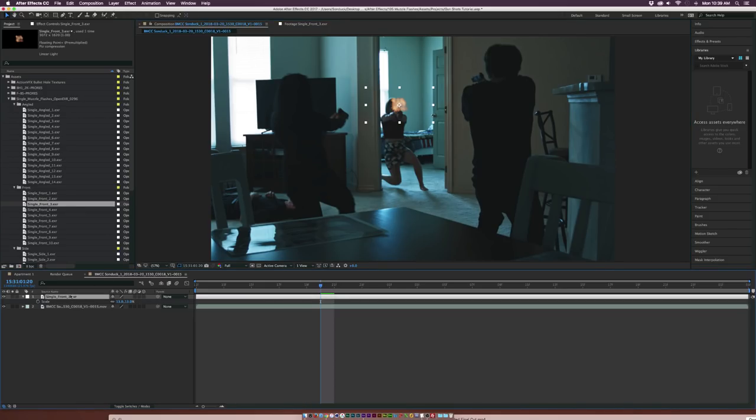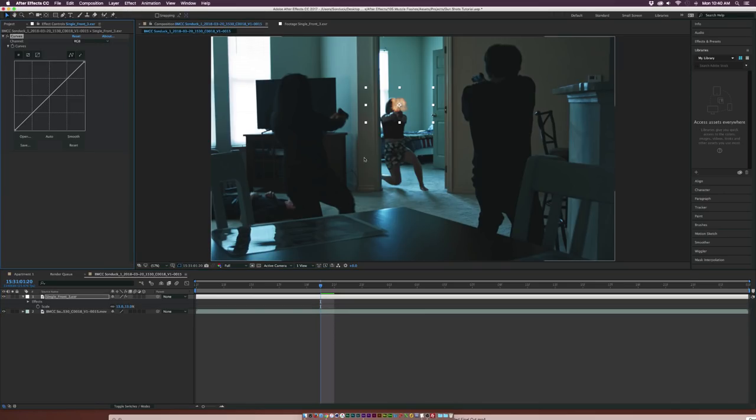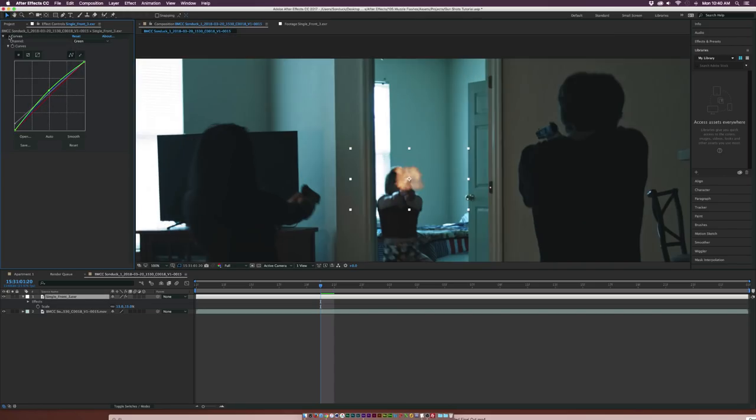I'm going to grab our muzzle flash, go to Effect > Color Correction > Curves. We don't really need to blend this too heavily, but maybe I'll bring up the shadows by a touch. Then I'll go into the blue channel and bring that up just by a little bit to help it blend in there. Then go to the green channel and maybe push that up as well. A little before and after — it's very subtle, but it looks like it's blending in with the environment just a little bit more.